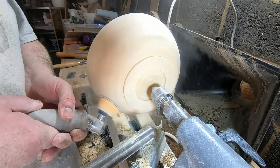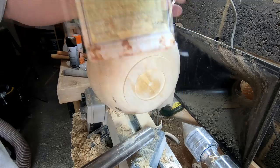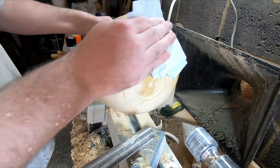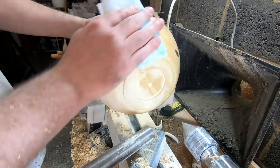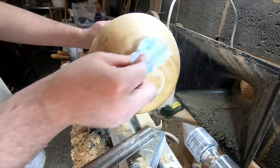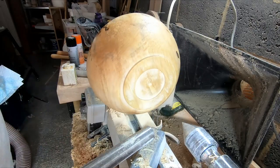Sanding complete, I applied two good coats of sanding sealer and then de-nibbed with a non-abrasive scotch pad. It's important to get plenty of sealer onto the bare wood to prevent the finish in the next stage bleeding through to the finished inside surface. There is still some tear out visible, but I wasn't too worried about that because I had a plan for how I would deal with it later on.